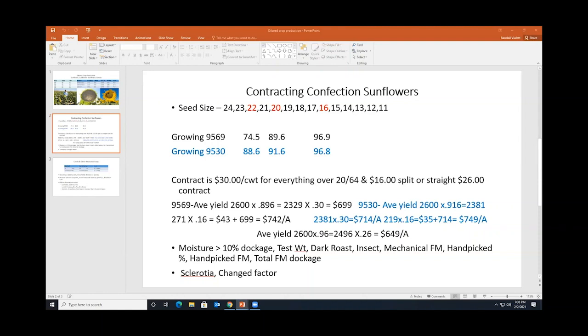These are two varieties — a black variety and a blue variety. They both yielded 2,600 pounds per acre. The 9569 was 89.6% over 20/64ths, earning $699 per acre, with the remaining 271 pounds at $16 per hundredweight — totaling $742 per acre gross return. The 9530 had a higher percentage of larger seed, so you actually saw an opportunity for greater return simply because of seed size.